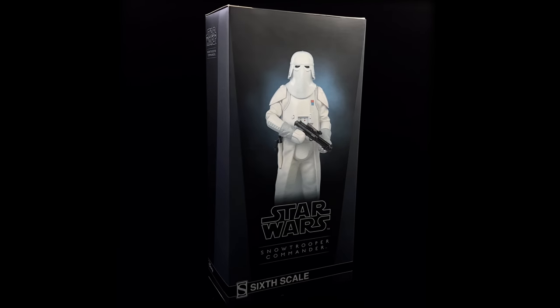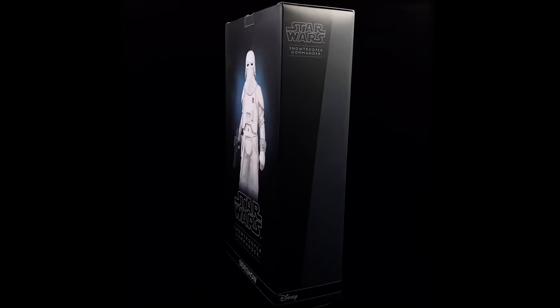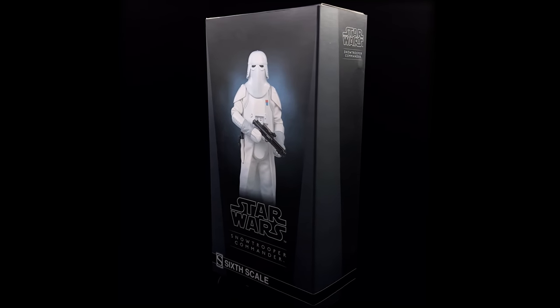They have 12-month installment plans and an awesome reward system. We're going to get the box laying flat in the light box and do the unboxing.